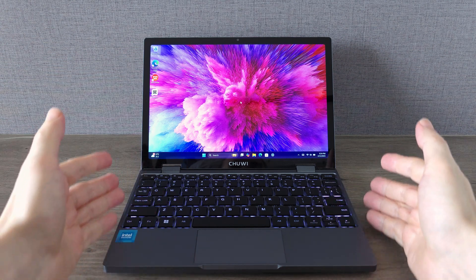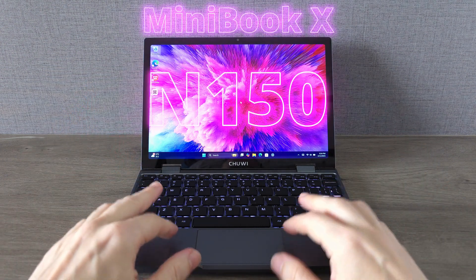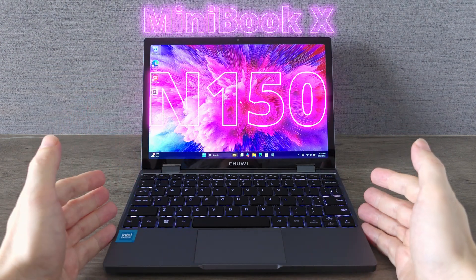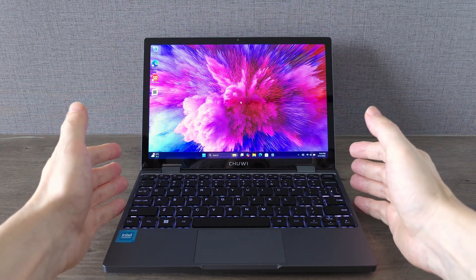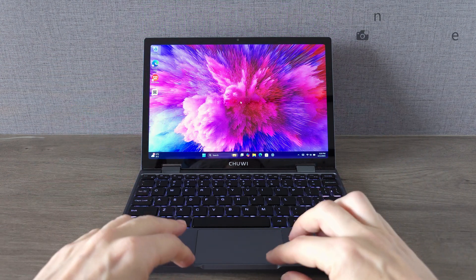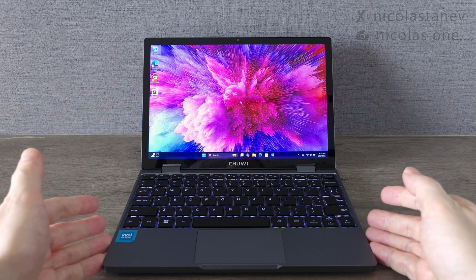What's up guys! Today we are checking out the brand new Chewy Minibook X with the Intel N150 CPU. This ultra compact mini laptop boasts a touchscreen and a 360-degree folding yoga mode, meaning you can use it as both a laptop and a tablet.